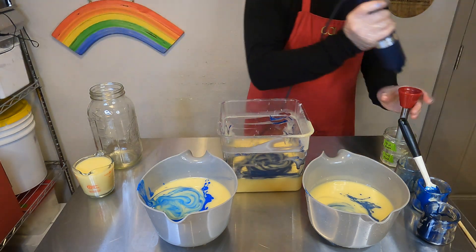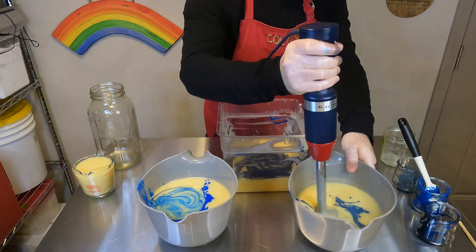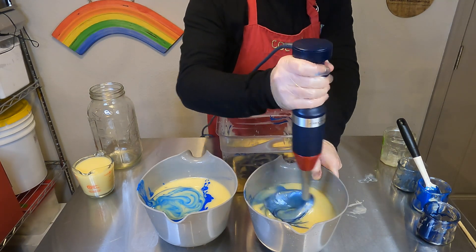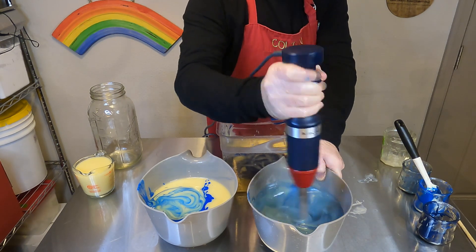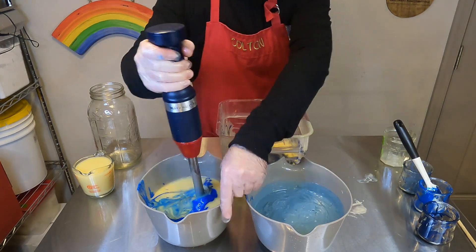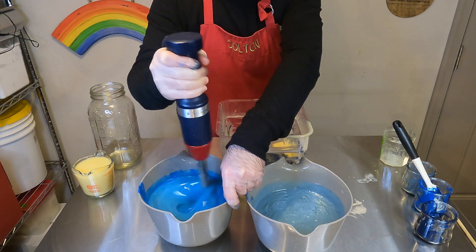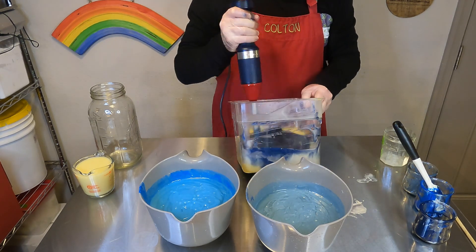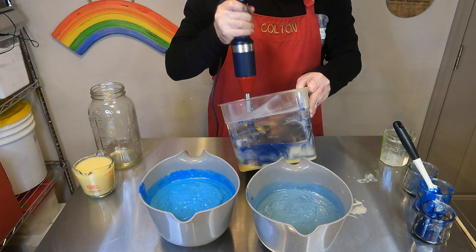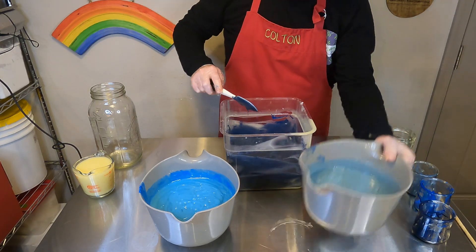We'll just blitz those up really quick to get all of the mica distributed evenly. I'm going to go lightest to darkest — the Stormy Blue first, then the blue mica, then the Interstellar in the back. They're all going to get mixed up eventually, but I ideally want to keep the colors pretty separate because they're very different and I didn't want to pull the dark color into the lighter blue and have them be too similar.